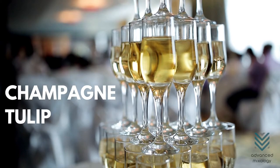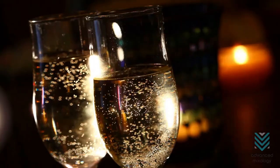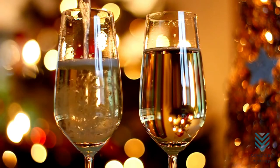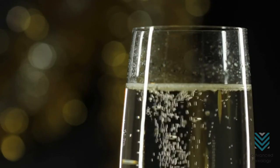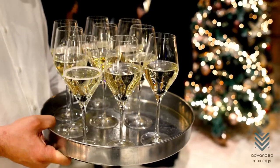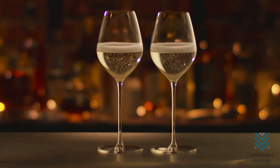Champagne Tulip. The combination of the flute's slender body and the coupe's wider mouth gives the tulip glass many advantages when enhancing the champagne's flavor and aroma. The wider mouth allows more bubbles to aerate, thus releasing more hints of sweetness and citrus from the champagne. At the same time, the slender body allows more bubbles to be consumed in every sip.